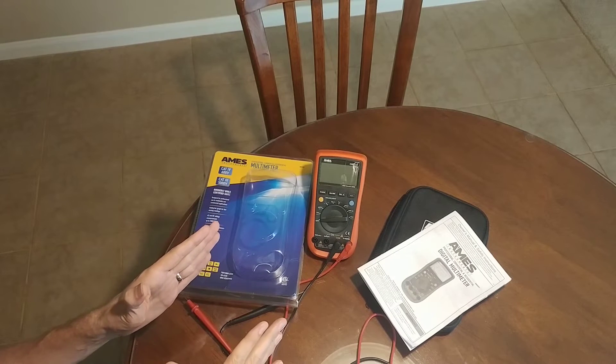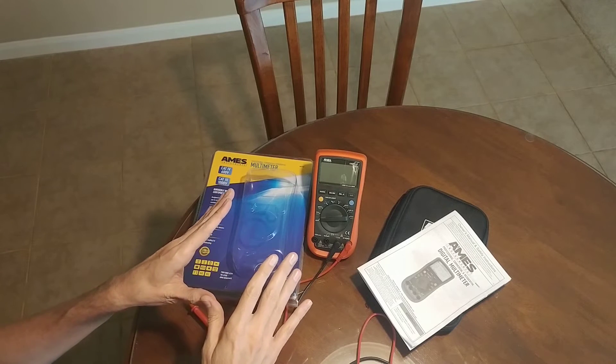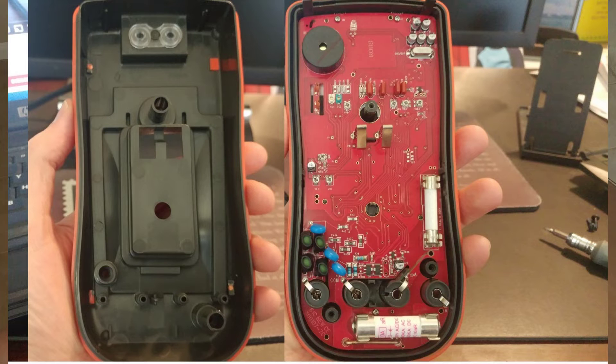One thing I'm really disappointed about with this meter is that when you look at the insides, you can see that it's not shielded like the UT61D or E. It's a little bit disappointing that Harbor Freight didn't have Unitrend put in the same shielding they have on their other meters. That is kind of a disappointment.